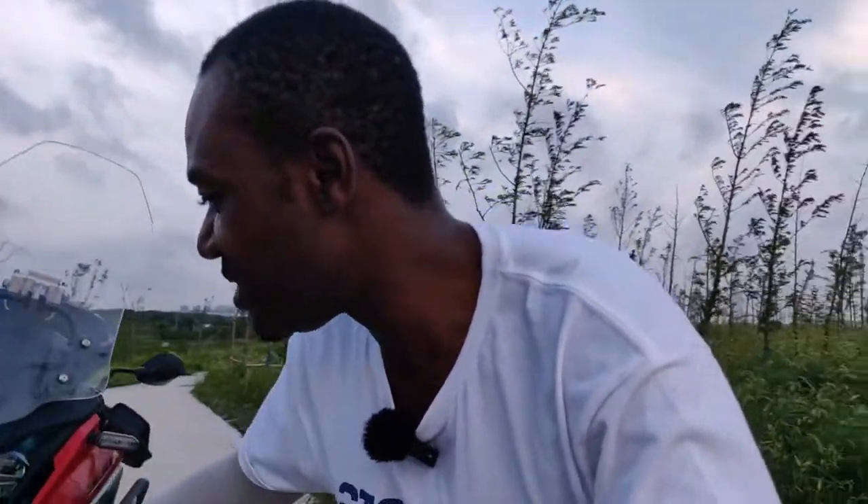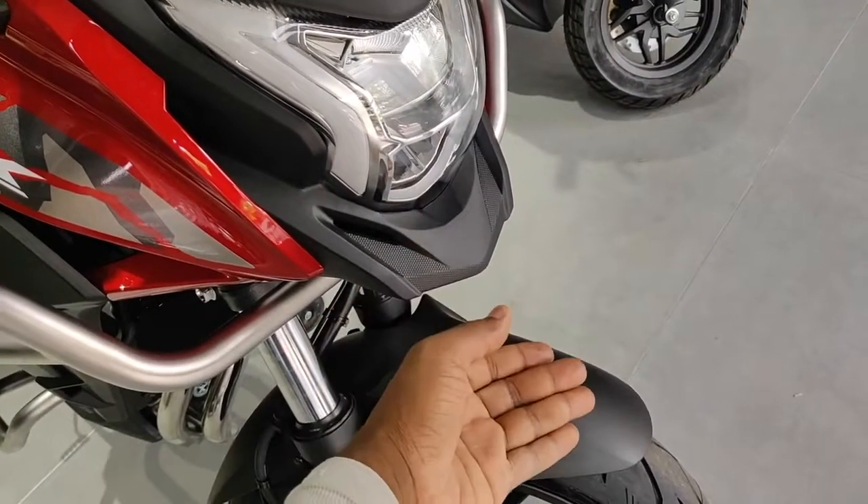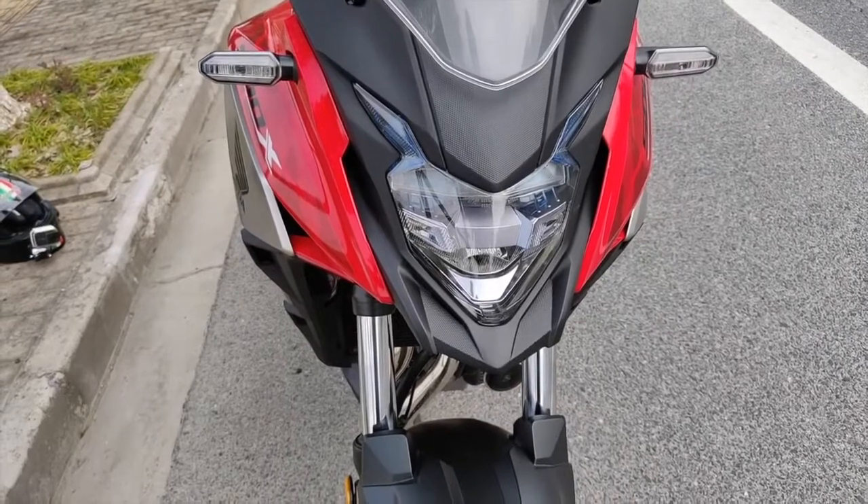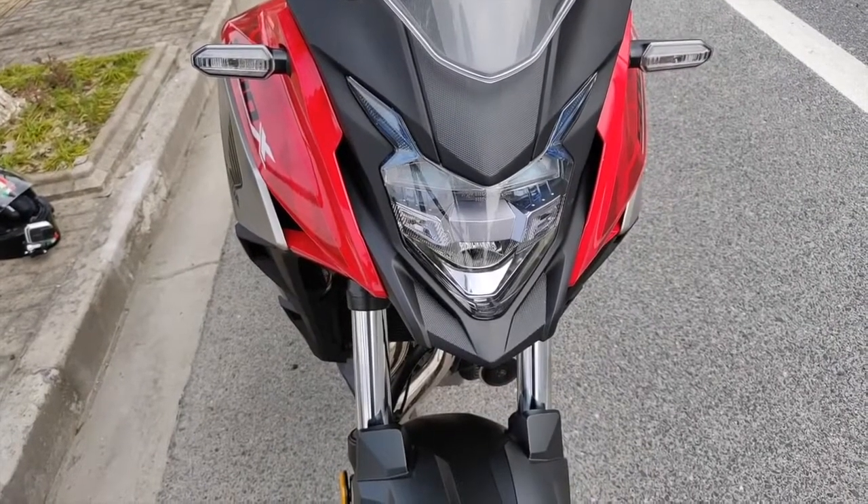Another subtle difference you'll see if you look closely is the beak. The beak on the 400X is a bit wider, whereas on the 500X it's kind of pointed. It's not a major thing, but it's a subtle difference you can see if you look closely.